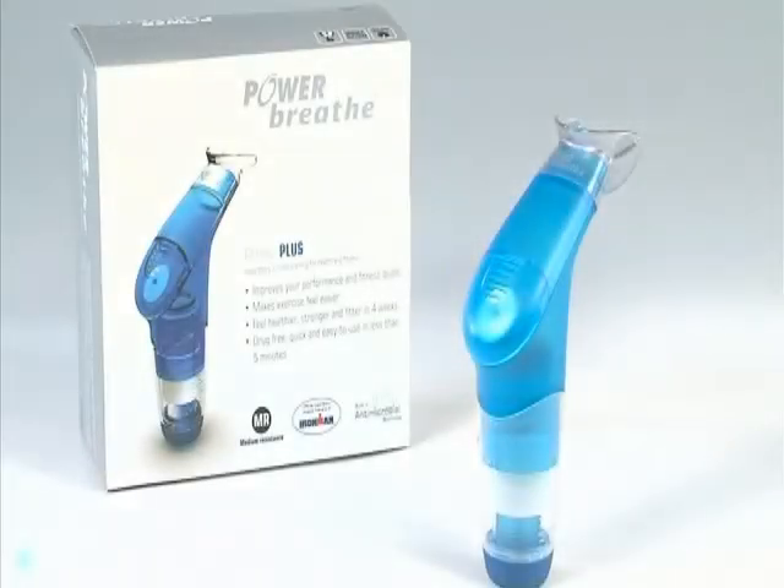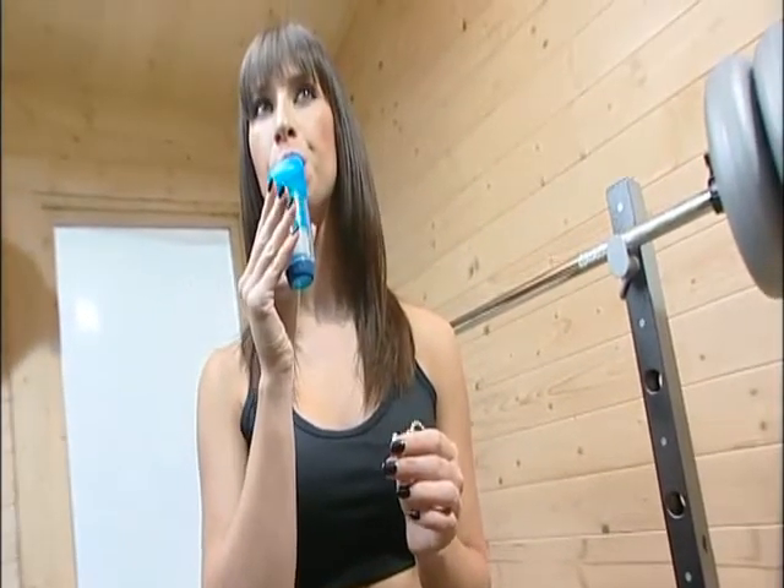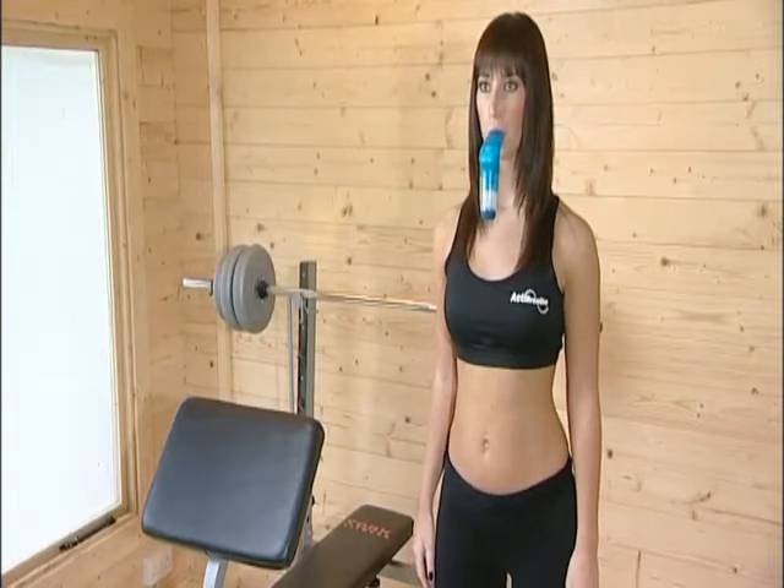Congratulations, you have the PowerBreathe. PowerBreathe is a unique handheld breathing muscle trainer designed to reduce breathlessness, improve fitness, and maximise sports performance.